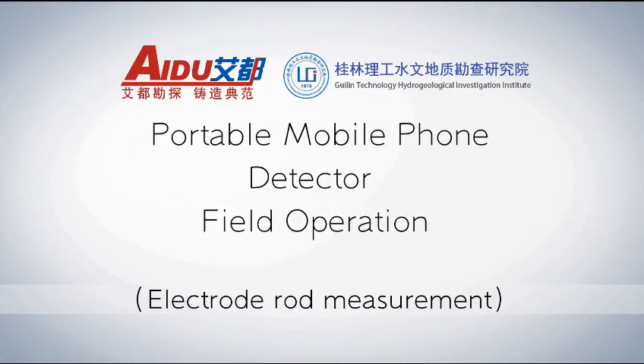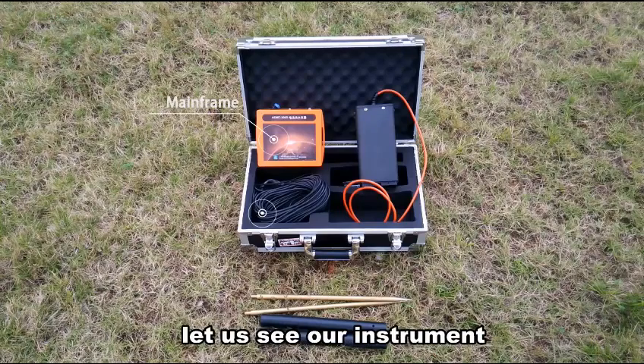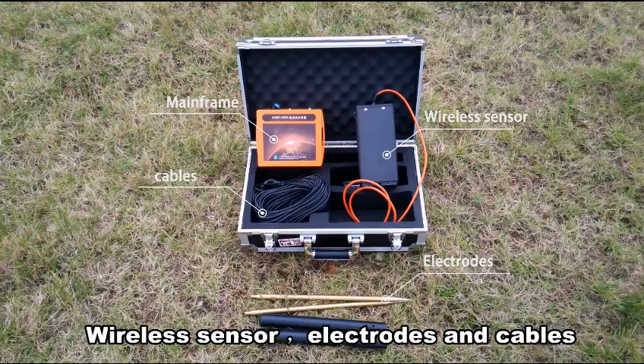Portable mobile phone detector field operation: electrical measurement. Before measurement, let us see all instruments, mainly including the mainframe, wireless sensor, electrical cables and connectors.